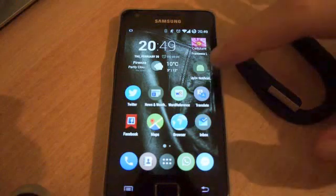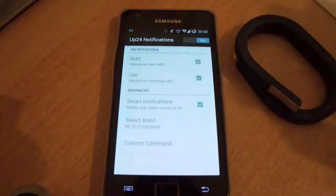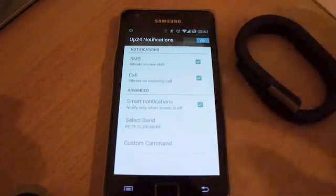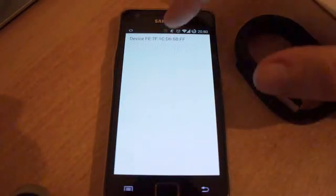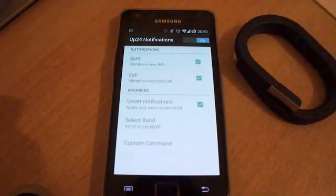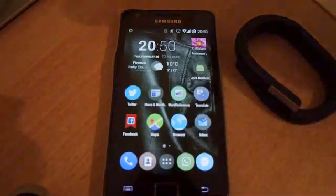The first time you open my app, you have to turn on notification and then select the band that you already paired with your phone. After that you are ready to go, and here is a demonstration of how this application works.